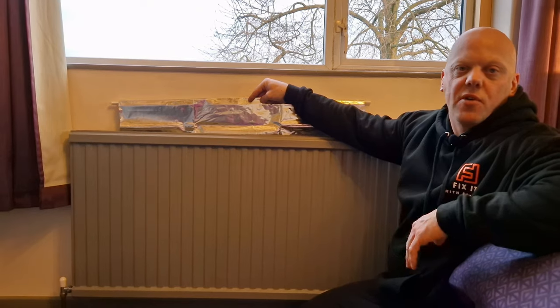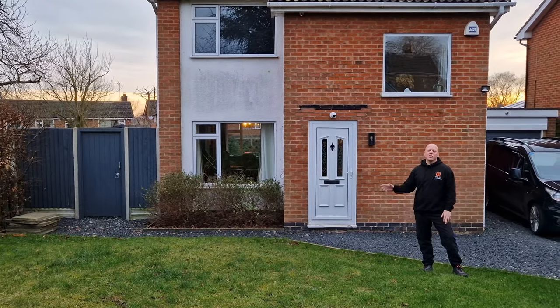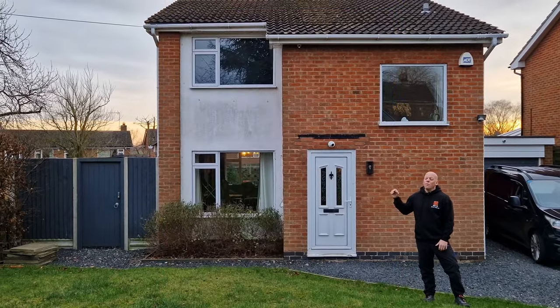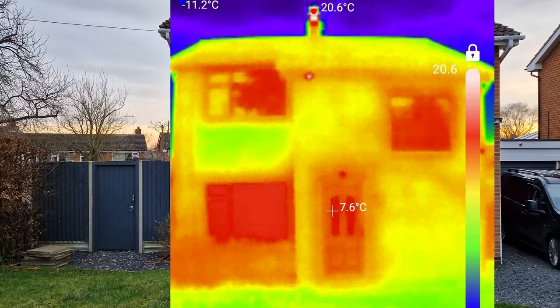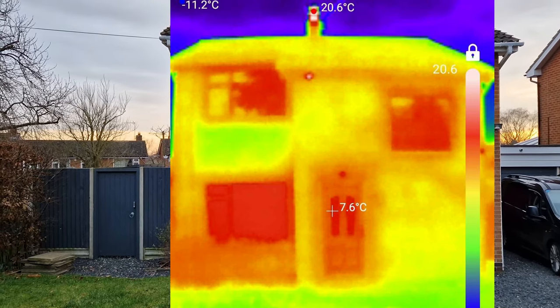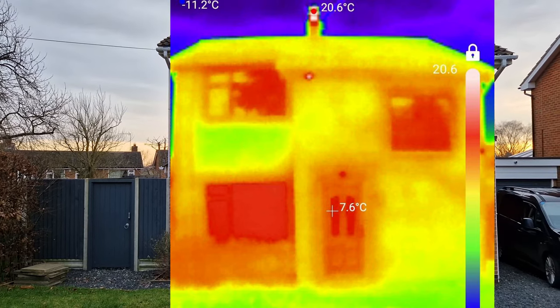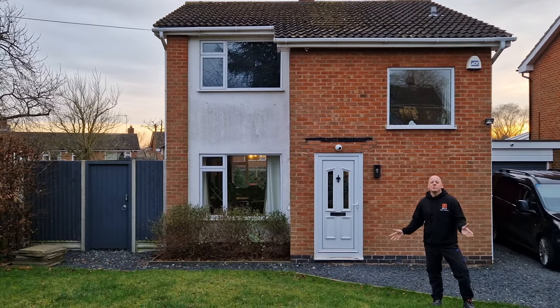All these panels do is drop behind the radiators themselves, and as you can see on screen they do make a difference to the thermal properties of the radiator. You can actually look at your house and see where you're losing heat and where it's insulated. On the screen right at the very top on the chimney, you can see it's kicking out some heat because we've got the log burner going today — that's another good use for this camera.